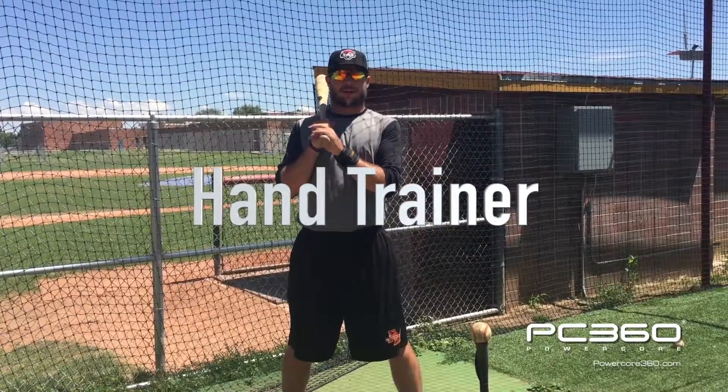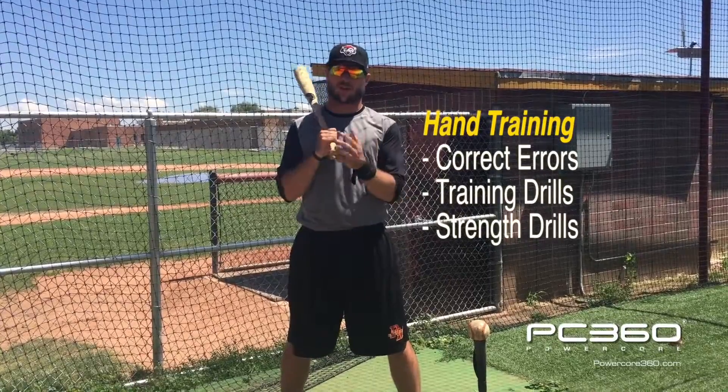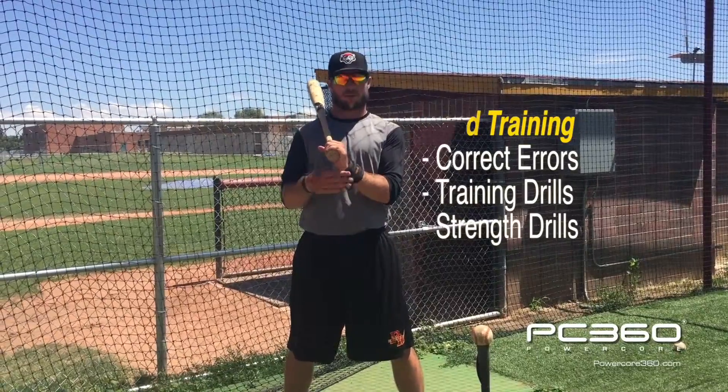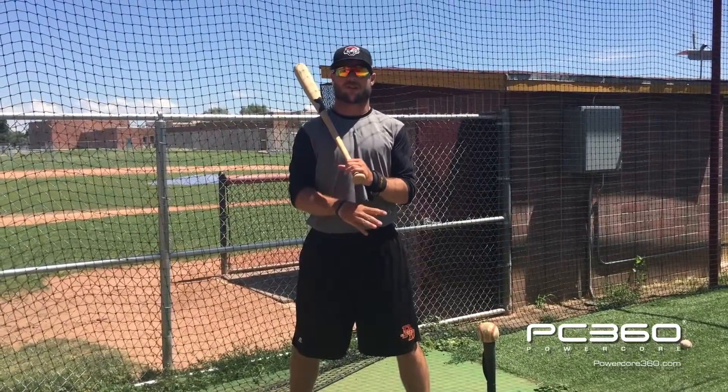Hey guys, Jake Stewart again today with PowerCore 360. Today we're going to be working with our arm cuffs. We're going to start with our bottom hand, work with instructional drills and training drills, and then move on to strength training drills with the bottom hand. Then we're going to put the cuff on our top hand and go through the same progression — instructional drills, then strength training drills.